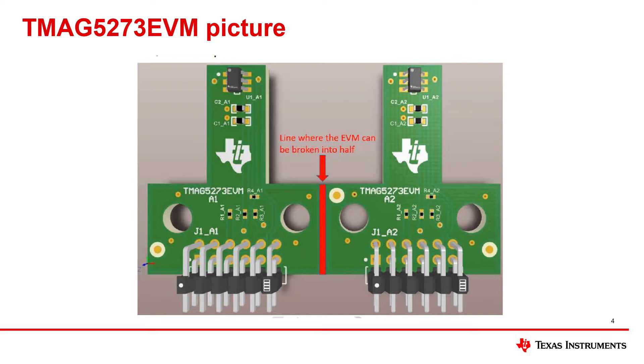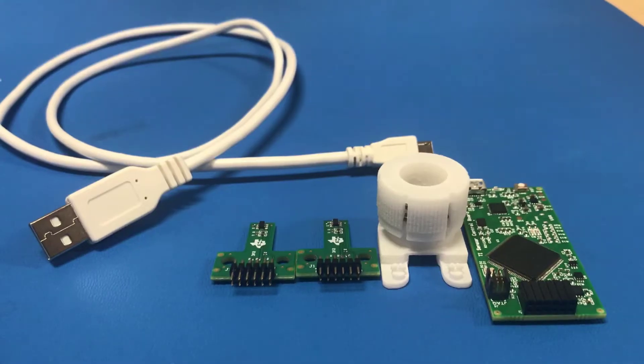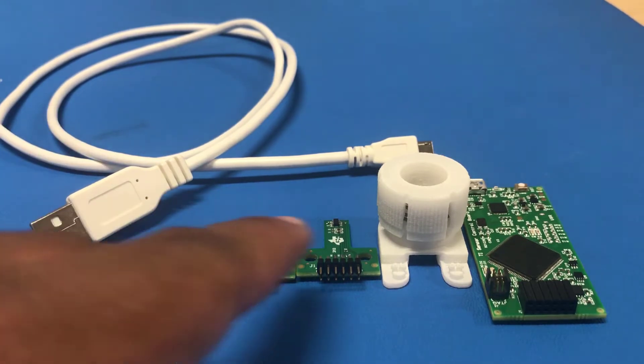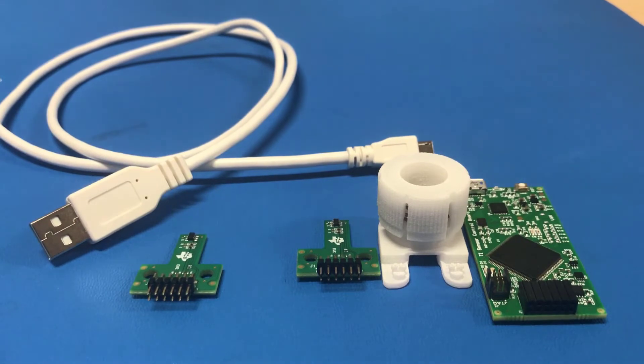The second board is the sensor controller board, or SCB. The SCB communicates to your computer via USB and is connected to either the A1 or A2 part of the board. To first evaluate the design, the PMB Windows USB drivers on the TMAC5273 EVM page must be installed by clicking the download button and running the downloaded .exe file as an administrator. This is a one-time only step per computer. For this video, the EVM has been split into the A1 and A2 halves instead of leaving them as one PCB.